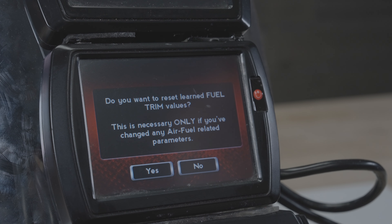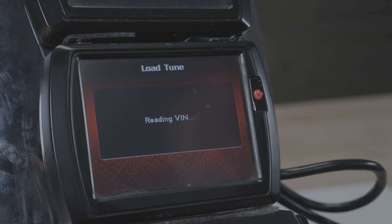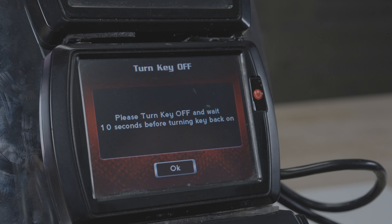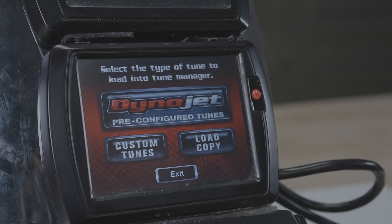The last thing the PowerVision is going to ask is if you would like to reset the learned fuel trim values. I would always tell it yes — always a good idea. After just another few moments, the ECU will have been flashed. You'll see a message to turn the motorcycle off for 10 seconds. Do that for at least 10, and you're ready to ride.